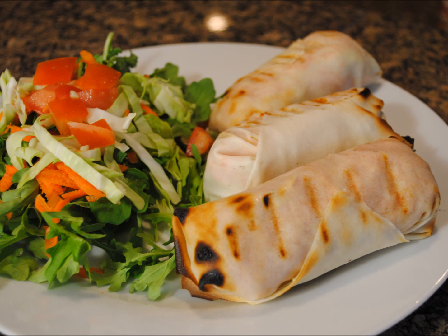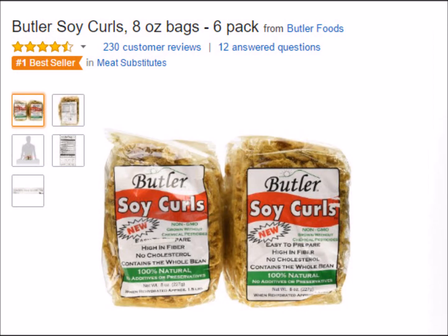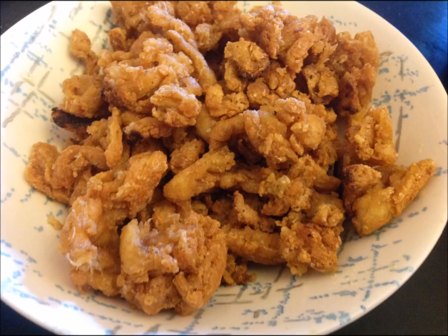If you want to buy the Soy Curls and you're only going to get one bag, you probably want to get it on Amazon, but if you buy more than a bag I think it's cheaper on the Butler site. I'll give the links in my video description for both the Amazon site and the Butler site. Since it's dry and lightweight, it'd be good for camping. The bag says to refrigerate it after opening — I think it's just that the taste will deteriorate over time — but it won't spoil if it's not in the refrigerator, since they ship it to you in a cardboard box.